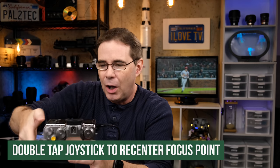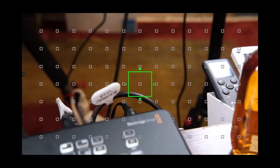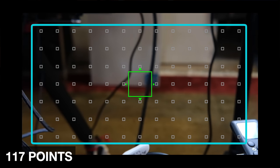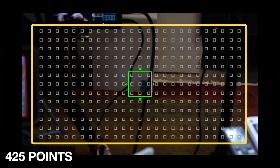A handy tip: if you want to put the focus point back to the middle of the frame quickly, double tap on the focus stick — tap, tap — and it moves it right to the center. Some Fujifilm cameras, such as the X-T4, will give you a choice of either 117 points arranged in a 9x13 grid, or 425 points arranged in a 17x25 grid. You'll find where to change your focus points in your AF-MF settings.